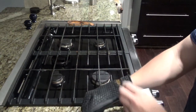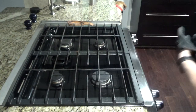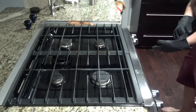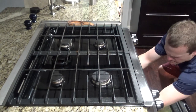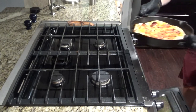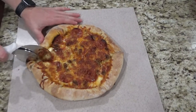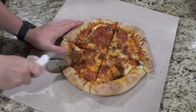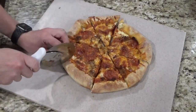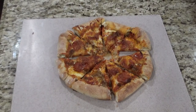It's been in there about 13 minutes, so we'll take it out and have a look. Looks like it's done. There you have it — the cast iron pizza. Time to eat.